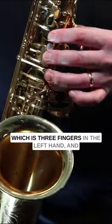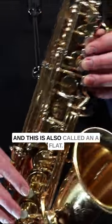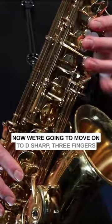Next, I want to show you the G sharp, which is three fingers in the left hand and your pinky and this top spatula key, and this is also called an A flat.